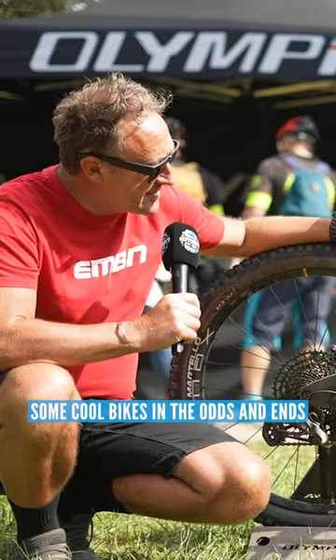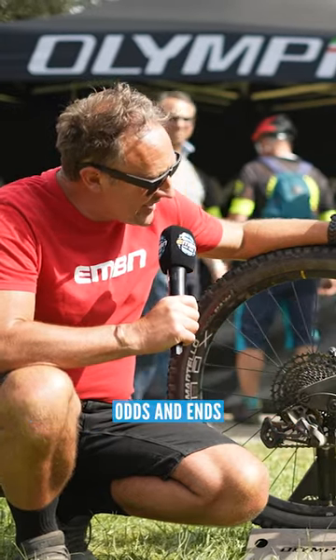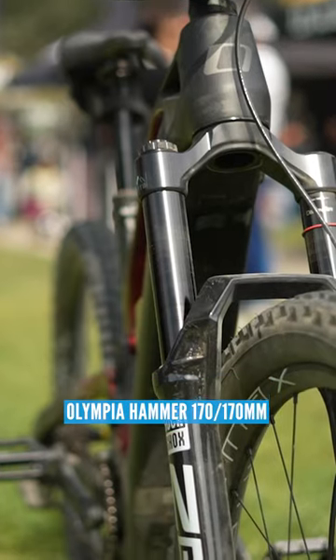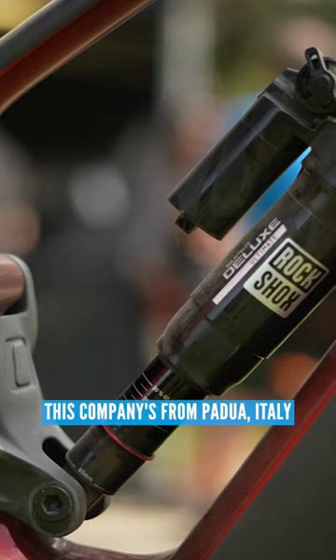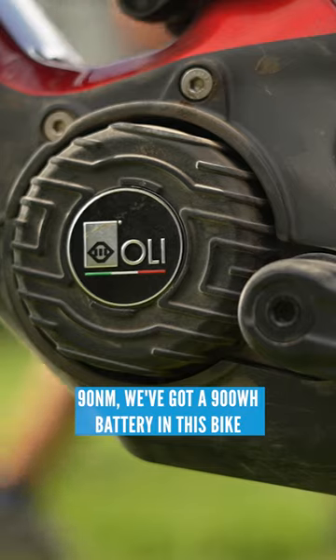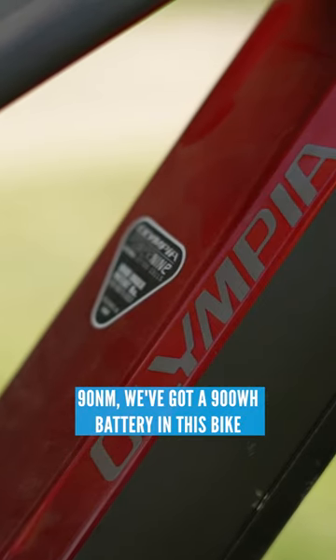Told you, I told you there's some cool bikes in the odds and ends — because they're not odds and ends. They have the great Olympia Hammer 170-170. This company's from Padova in Italy. We've talked about the Ollie Edge motor many times: 90 newton metres, and we've got a 900 watt hour battery in this bike.